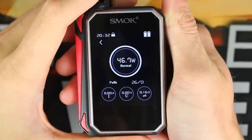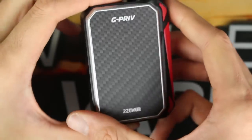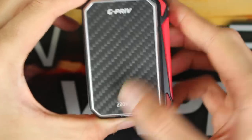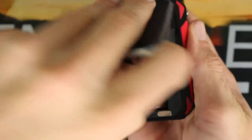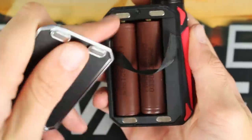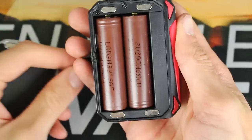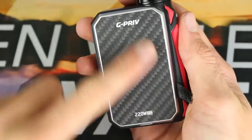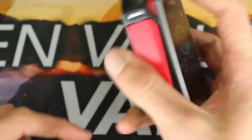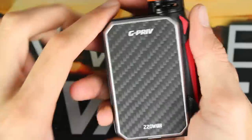Here is the actual GPRIV itself — a very sleek looking mod. It has a carbon fiber backplate for the battery cover. You can pop that off and you can see there are four magnets that secure it in place. There is a little ribbon for your 18650 batteries, and no rattle whatsoever. You can definitely feel the carbon fiber — it is a nice finish. It would have been nice if they added that carbon fiber finish around the exterior too, but it gives it a good overall look.